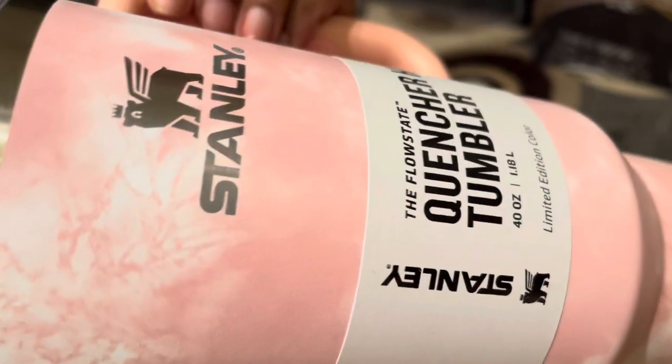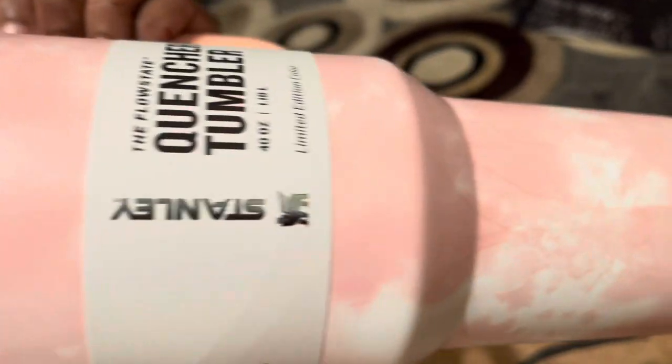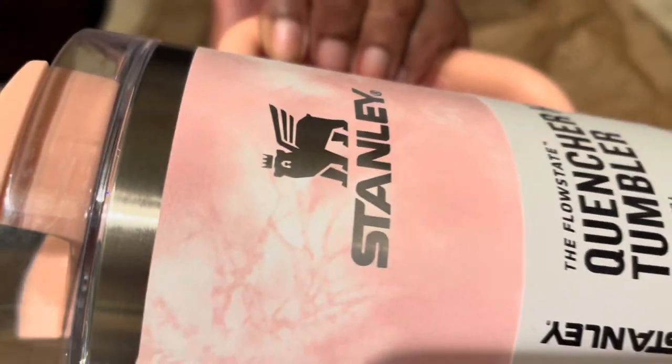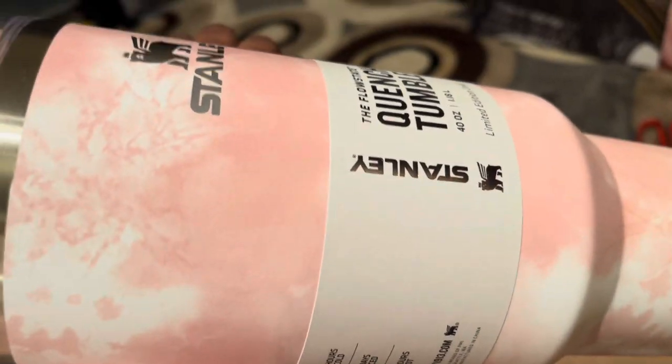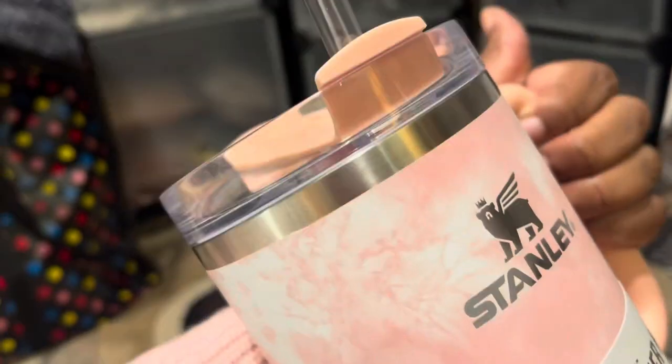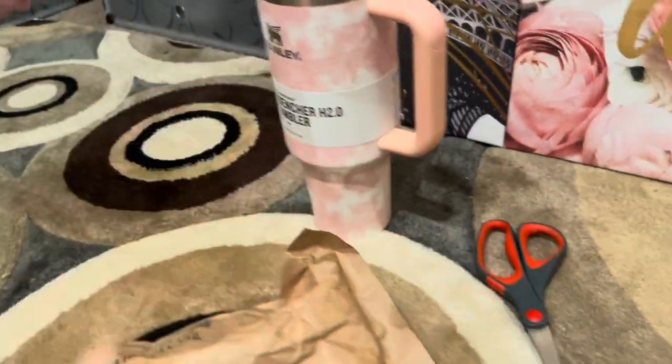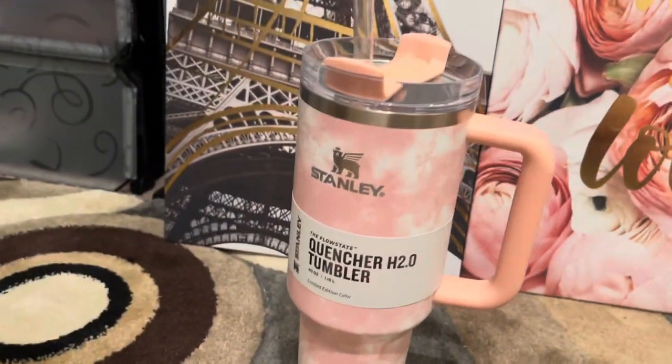That color is absolutely beautiful and it did not get messed up. It's really not that heavy compared to my Cody's — those are really heavy. Let's sit it up here, y'all — she's really pretty, look at her!